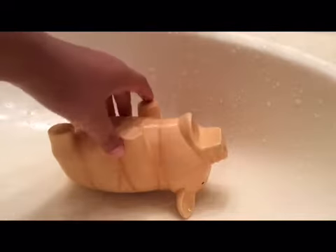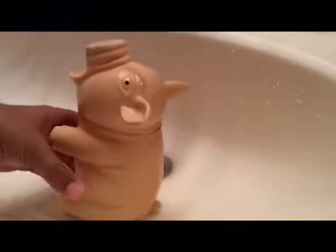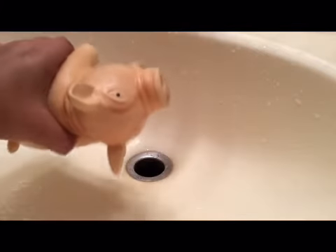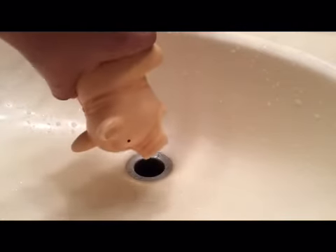If no water comes out, you have to blow on its mouth three times like this. Tastes good. Then if still no water comes out, you have to turn it upside down — and this is going to really hurt the pig — then squeeze three more times.